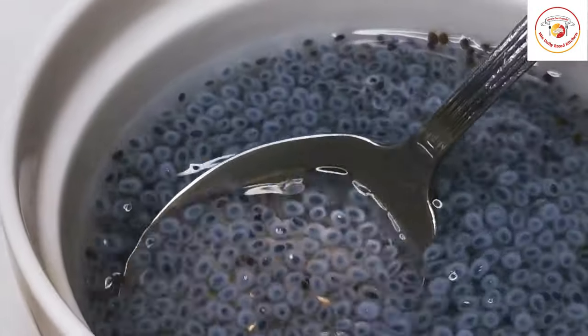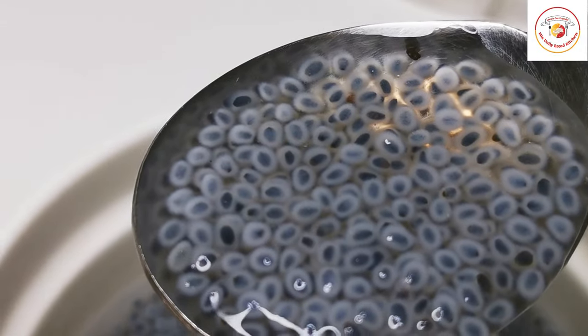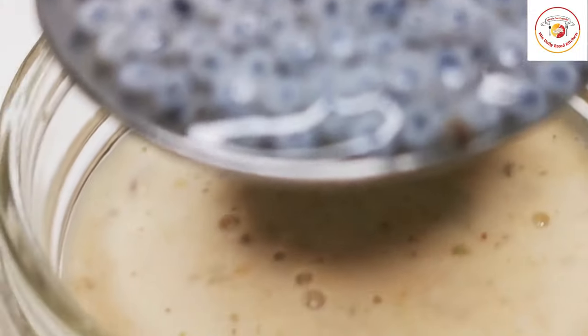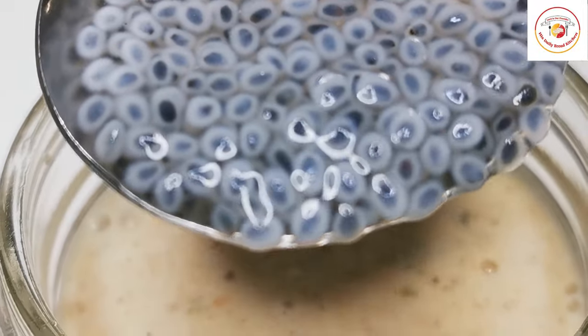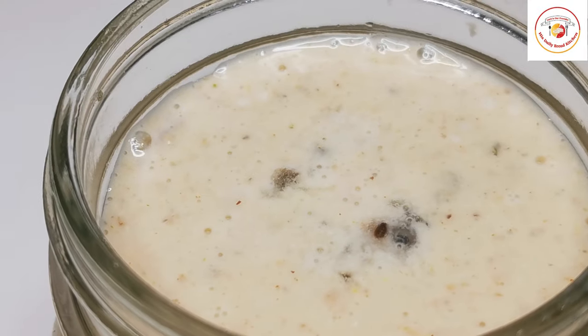Friends, if you are visiting the channel for the first time, don't forget to subscribe and let me know your feedback on the video. Try to drink this homemade healthy biotin drink, especially if you are lacking biotin.